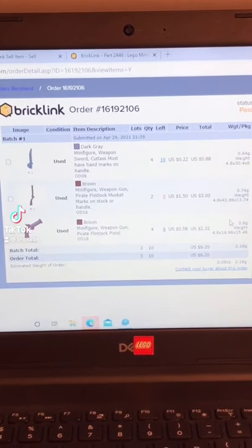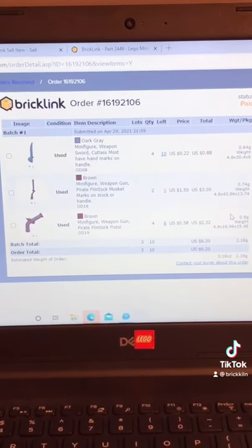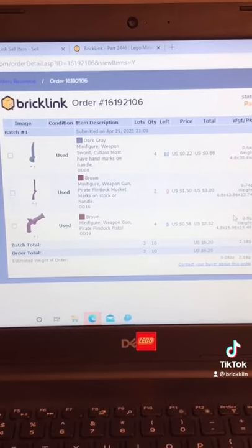Hey, JB here with another Pablo. We're picking a Bricklink LEGO order and I'm going to be picking this order today.